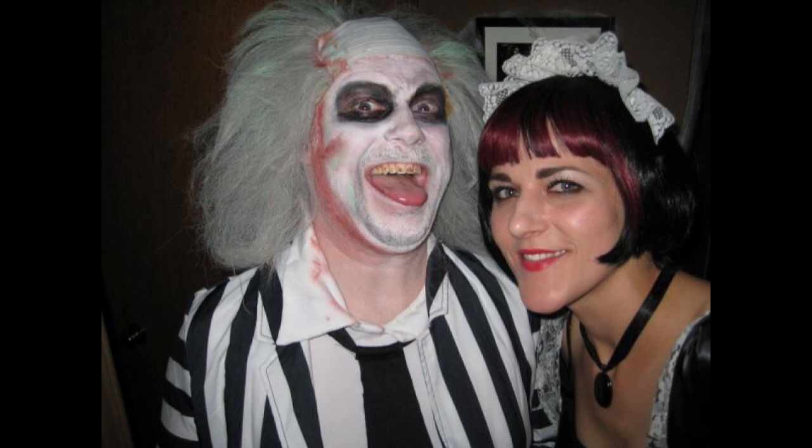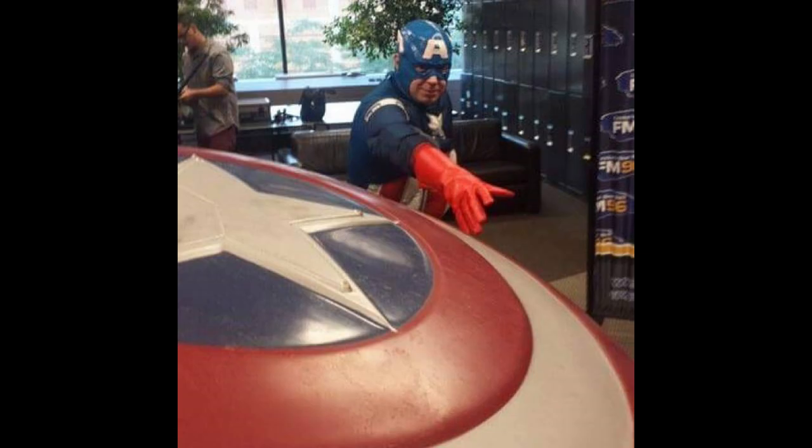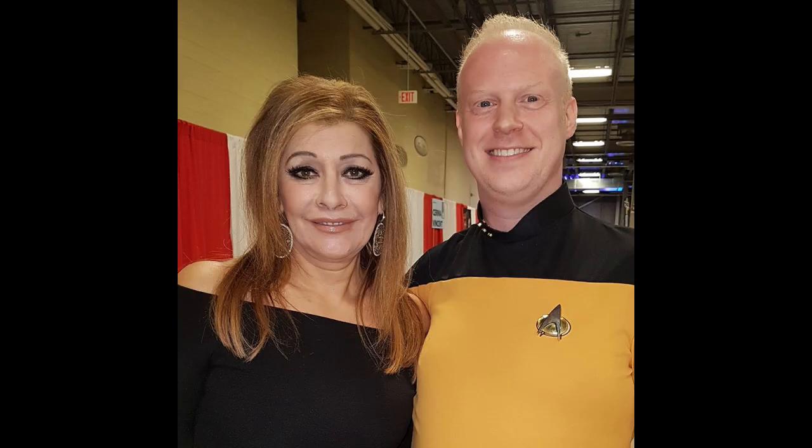I've done Beetlejuice a couple of times in the past. I've done Wesley, the Dread Pirate Roberts from The Princess Bride, and I've also done Steve Rogers, Captain America, of course, a few years ago, and even did a little bit of Star Trek cosplay, like in this photo with Marina Sirtis.